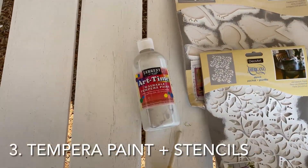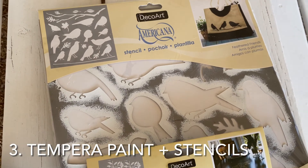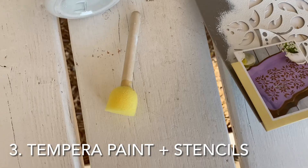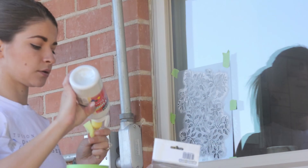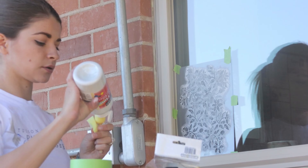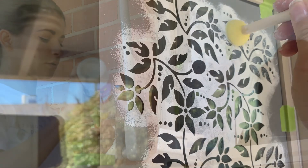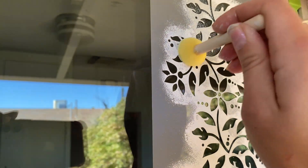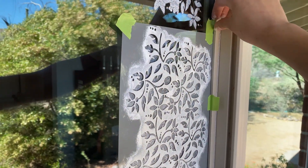For our next method, we'll be using tempera paint. Along with that, we will need stencils and a brush or sponge to dab into the paint. You can find these materials at any crafting store or online. The tempera paint was just two dollars and the stencils are about five to ten dollars. Attach the stencil to the window using painter's tape, then dab the sponge into the tempera paint. Dab a few layers of paint onto the stencil, let it dry a couple of minutes, then take off the stencil.